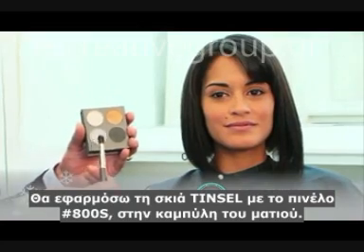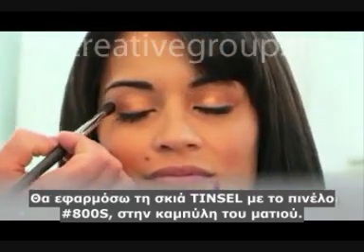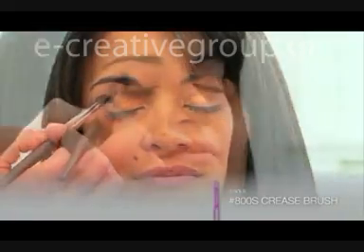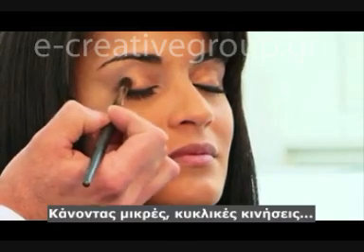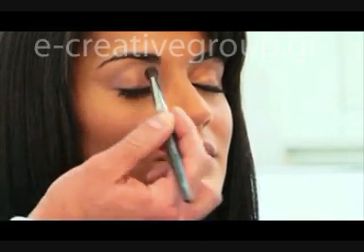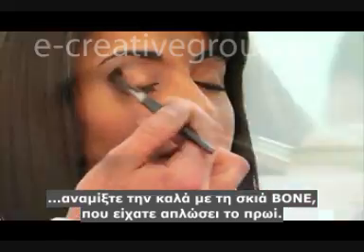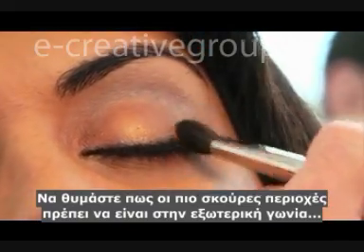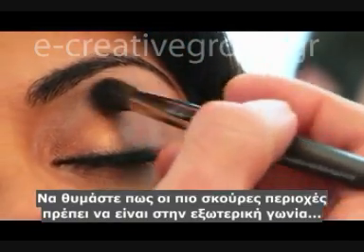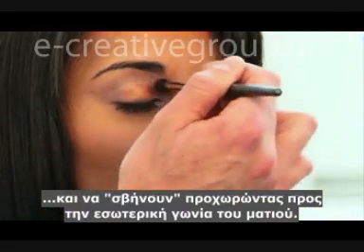I'm going to apply the tinsel eye color with the 800 short brush just in the contour of her eyes. Using little circular motions, you want to make sure you blend it into the previous bone color on her brow bone. Remember the darkest area is towards the outer corner of the eyes, and you want to make sure you taper and blend towards the inner area of the contour.